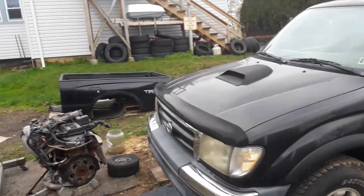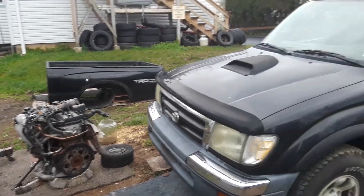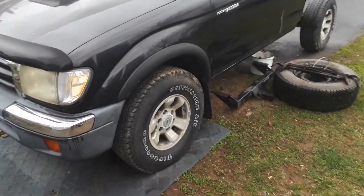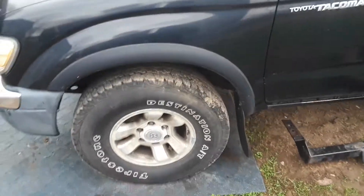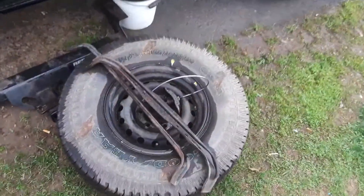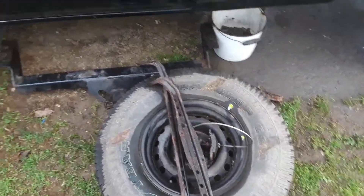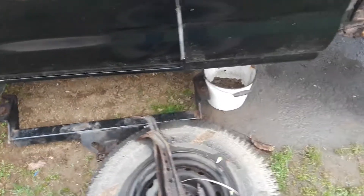I've just started working on it, so we have the bed off — it's sitting over there. That is a spare engine for this truck, but the stock engine is currently still inside. It has stock wheels with Firestone Destination all-terrain tires; they are basically worn out and all four will be replaced. Here's the spare, the spare support arms, the crank, the Reese towing hitch, and that bucket full of rust and bolts — we'll get into that in a minute.